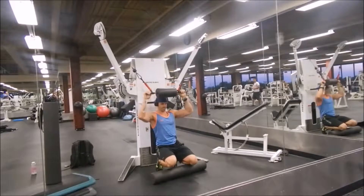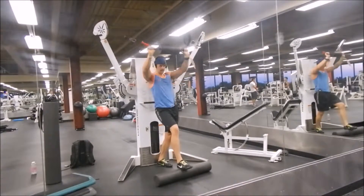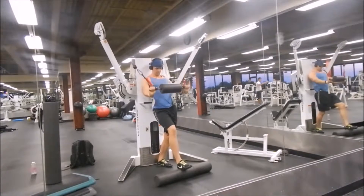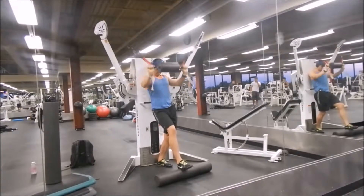And this right here is another one for the same thing — lats. You just go down, up, down. You may feel a little bit in your shoulders of course — keep a slight bend in your elbows. That was a tough workout.